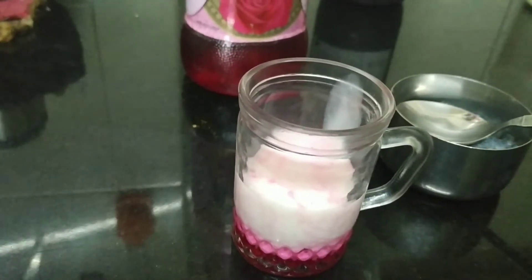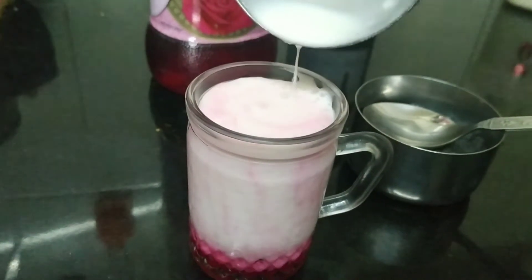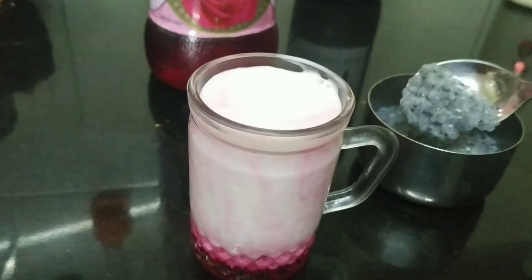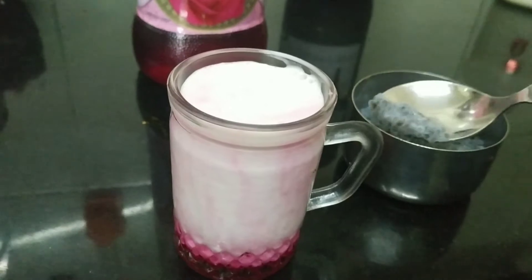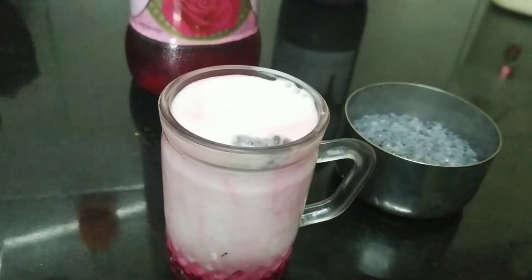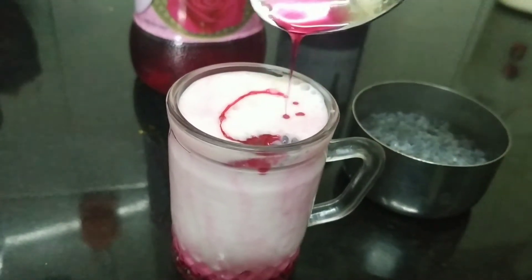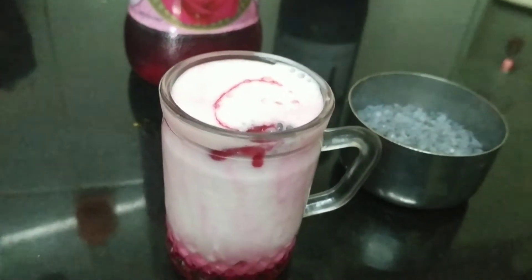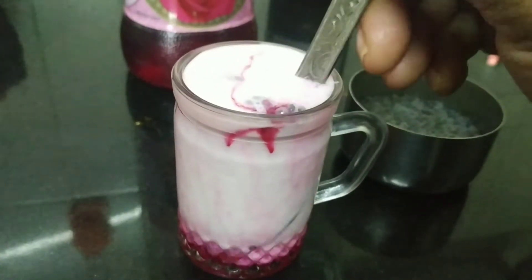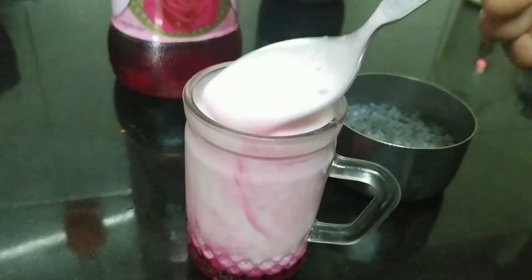This is the whipped curd, and here I have some sabja seeds — as my children call them, tadpoles! So this is the rose syrup faluda lassi — a rose syrup lassi topped with sabja seeds.